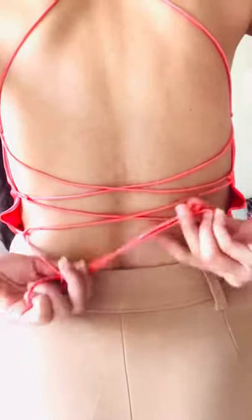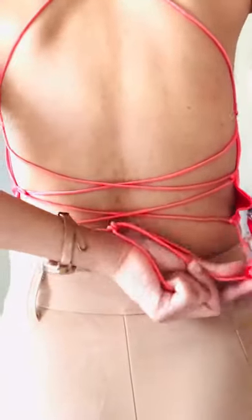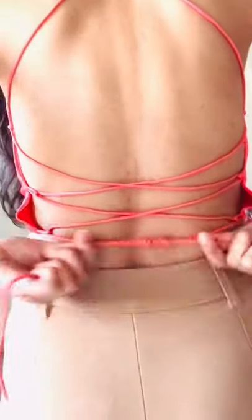Wherever you put these knots, that will be the maximum fit you will get. You can make these adjustable knots before wearing the piece as well.